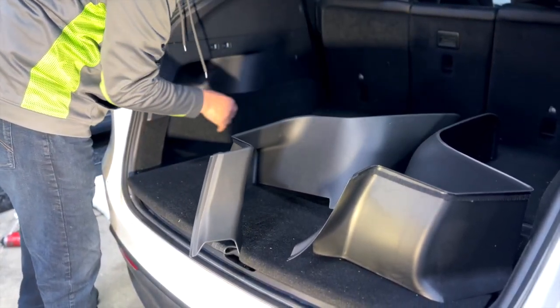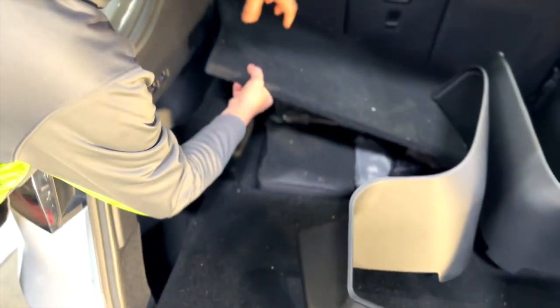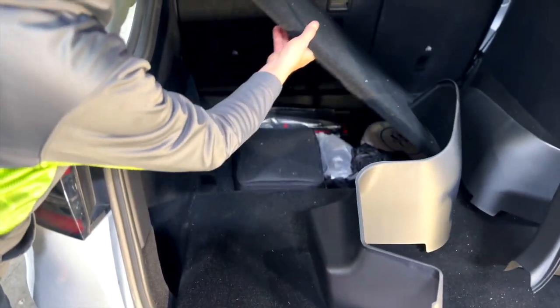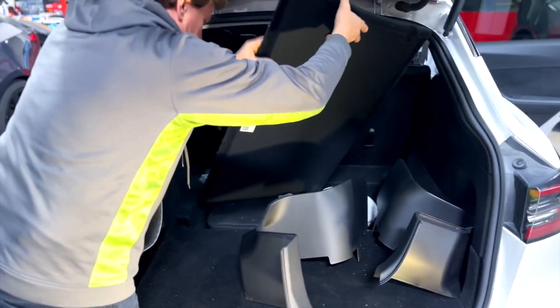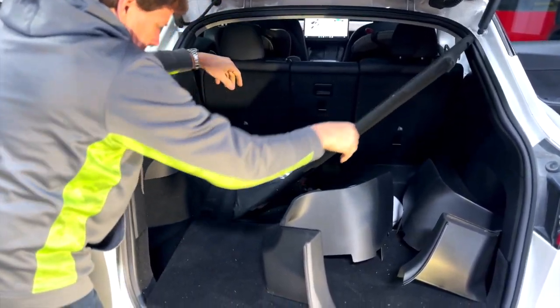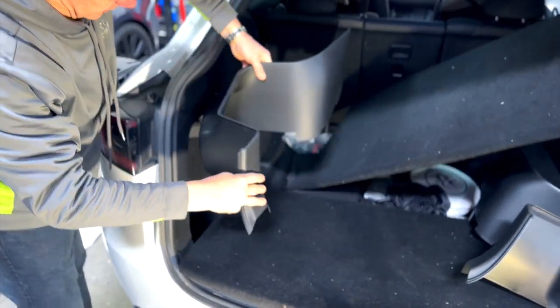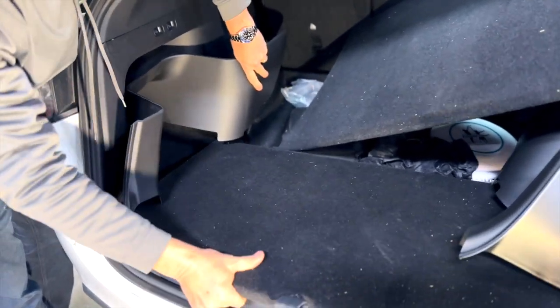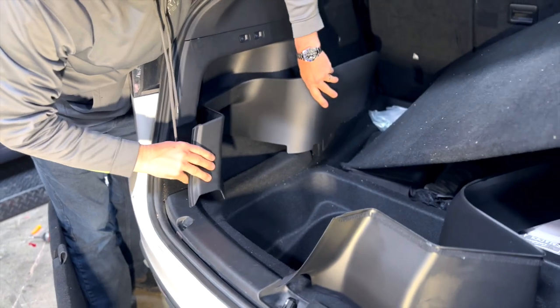We like to remove the sub-trunk panels, or at least get them loose and out of the way. Remember, there are two panels in the Model Y. Just lift them up like this and get them out of the way while we're installing. This is the driver's side — it fits down in the cargo pocket area. Just put it right in like this, and it sits nice and flush.